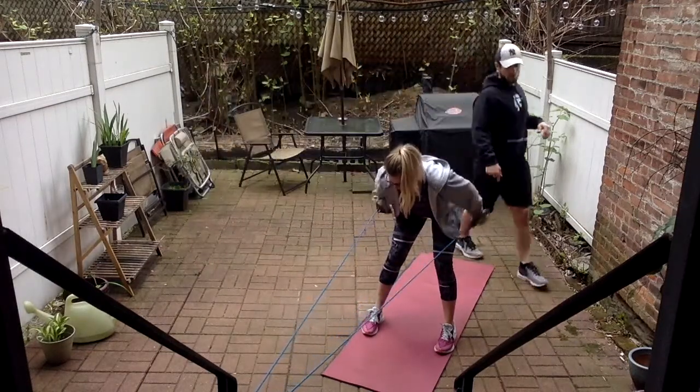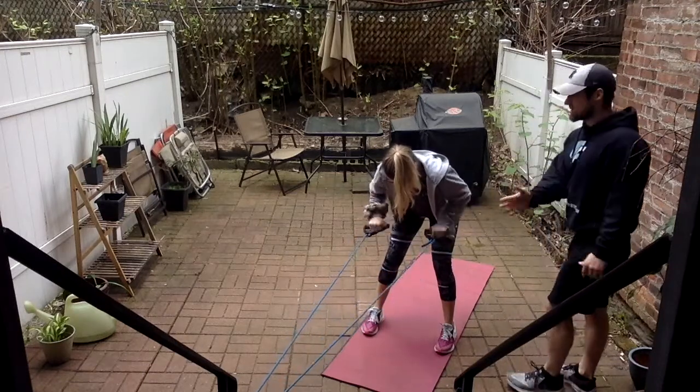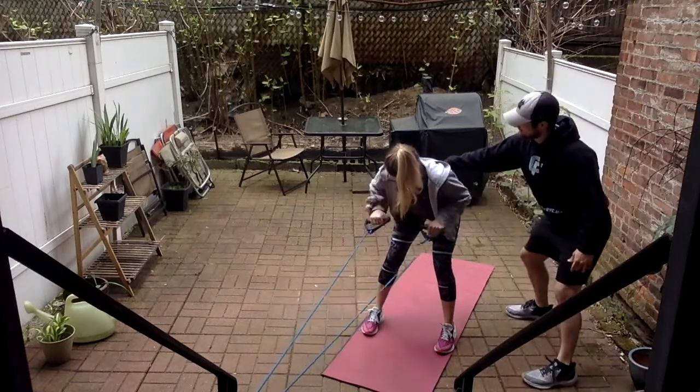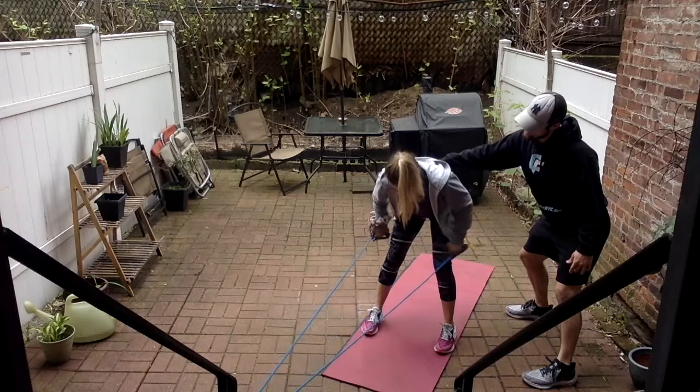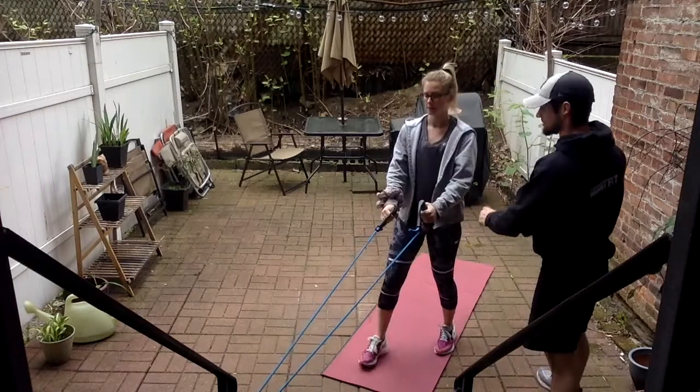We're exhaling as we push it back, inhaling the way back in. Five more — keep that back flat, chest up, core tight. Two more, keep that back flat. One more, and then we're going to the ground. Switch the anchor point down to the middle part — you might want a lower anchor point here as well.